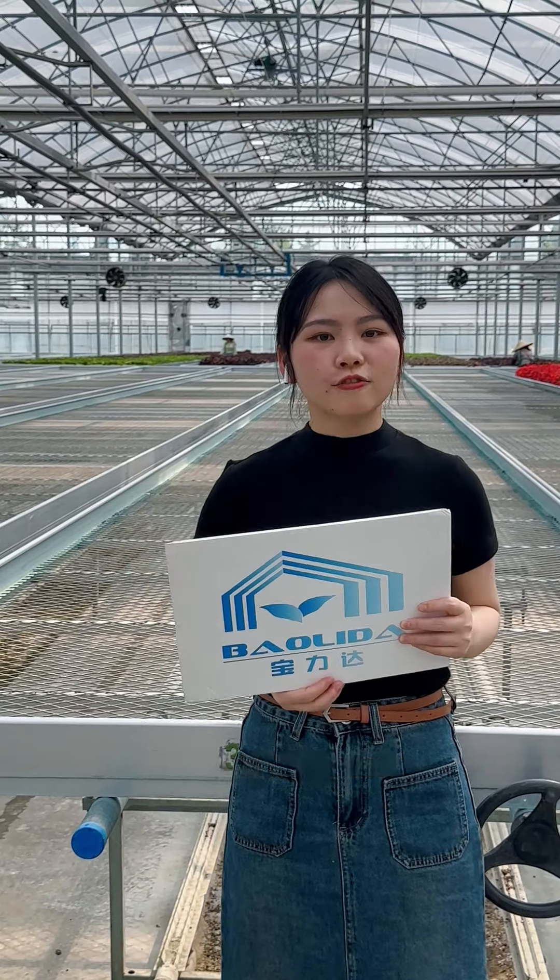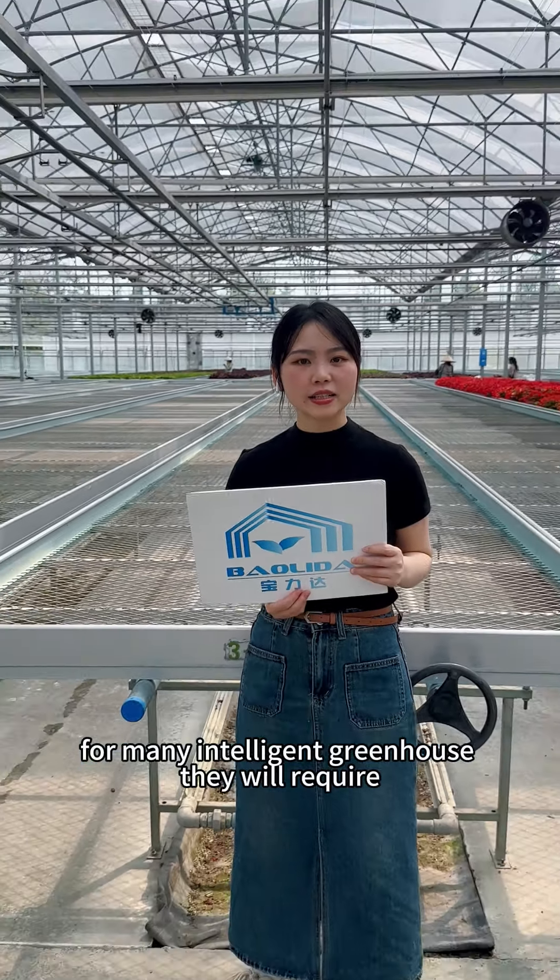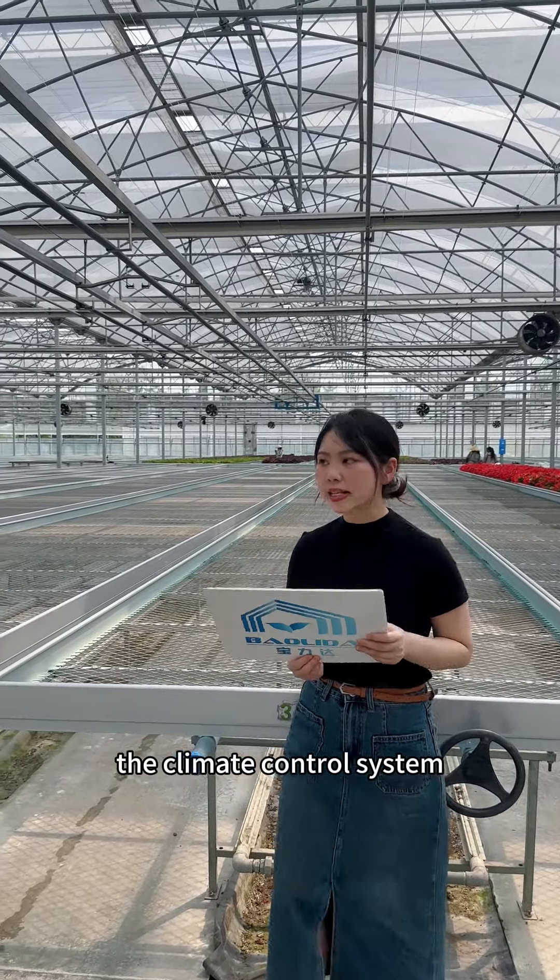Hi friends, I'm Amanda. For many intelligent greenhouses, they will require the climate control system.